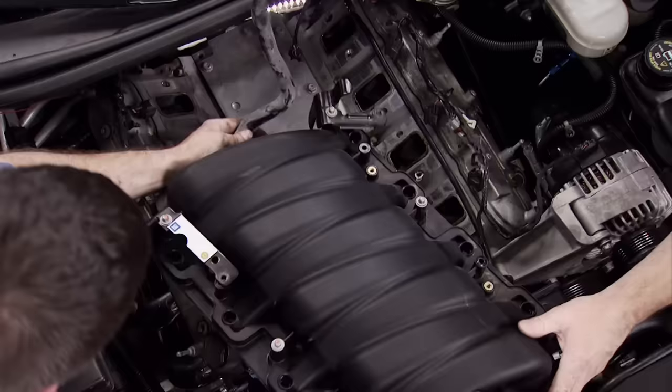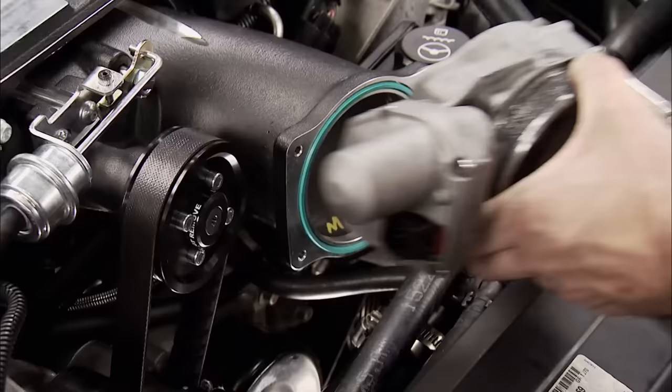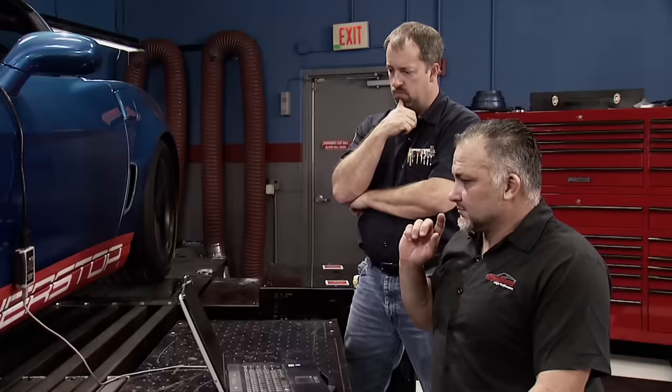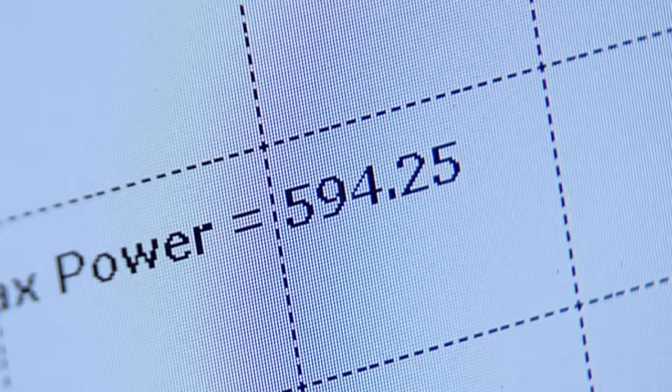The second phase of the build was all about adding power, and we got that with an Edelbrock E4 supercharger designed for the LS7. The install was straightforward and can be handled by two guys over a weekend. Because of our long tube headers, we needed a custom tune. Greg Lovell from Anti-Venom Performance was our choice and truly showed his skills — in four runs, we were done. This thing is track ready, so we're headed to one of our favorite places in Kentucky.